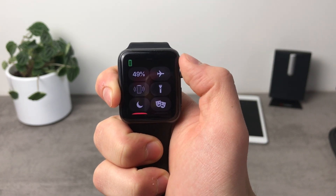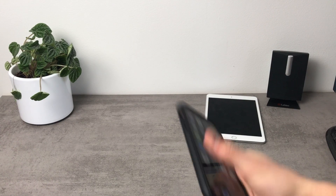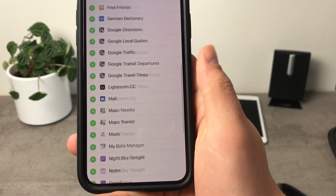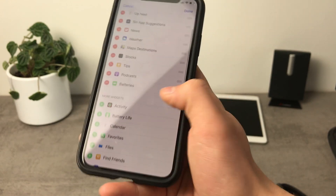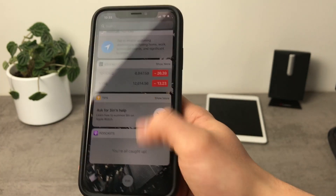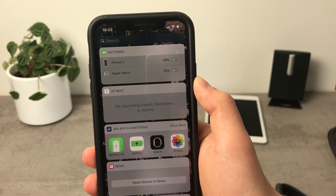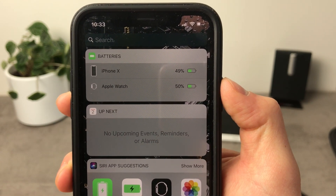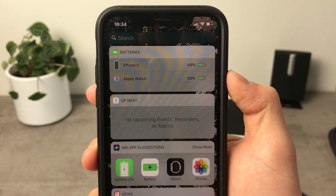If you want to check the battery of the Apple Watch on your iPhone, grab the iPhone and swipe left to the widgets panel. Go all the way to the bottom and you can see an edit button. Scroll down a little more and you can find a widget called Batteries — I just added it and moved it up to the top. Click done, and now if you swipe over you can see the battery percentage right there showing how much battery is left on both the iPhone and the Apple Watch. The Apple Watch is showing 50% even though I just saw 49% — the information isn't perfectly accurate since it works over Bluetooth, but roughly it is the same.